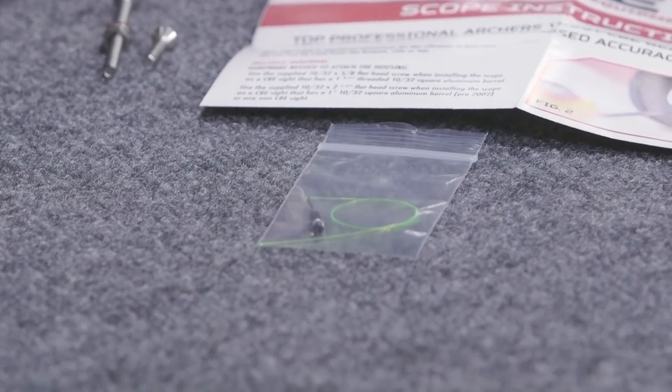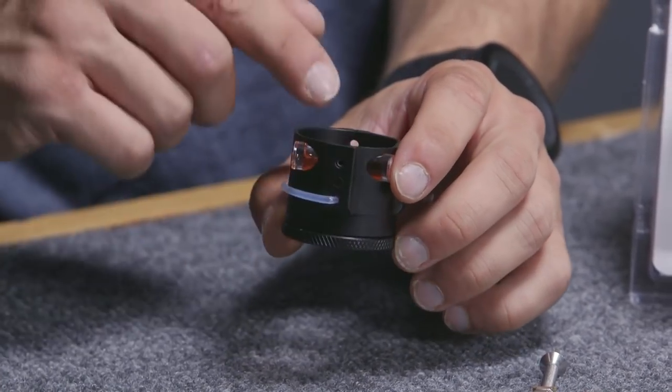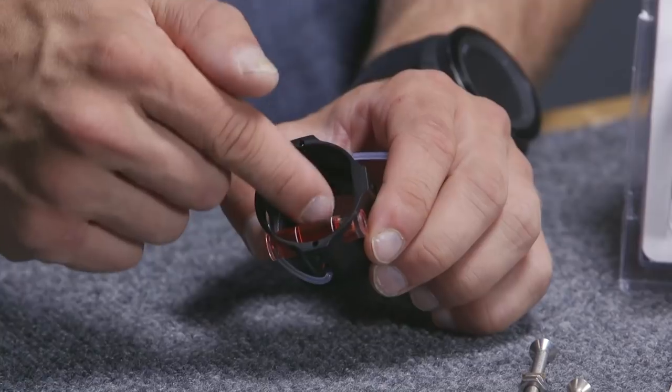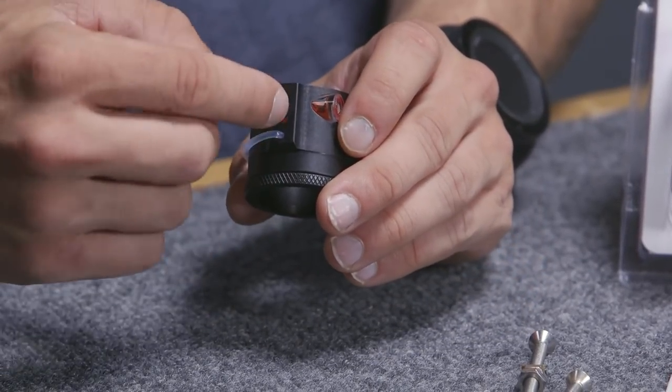This one comes with a nineteen thousandths up pin. You can get it in ten thousandths and in different colors as well. When you install the pin, it goes in this slot right here. What you're going to do is the pin is going to go in from the housing side, go down, and the screw is going to tighten it down inside there.